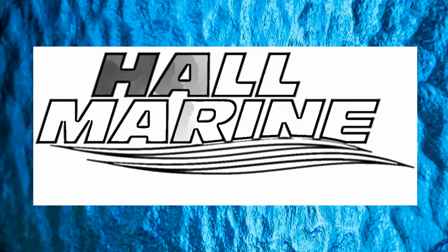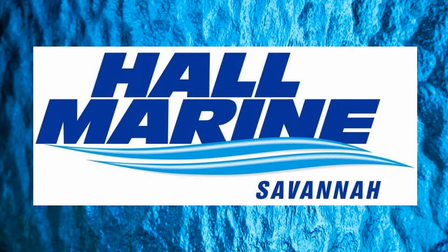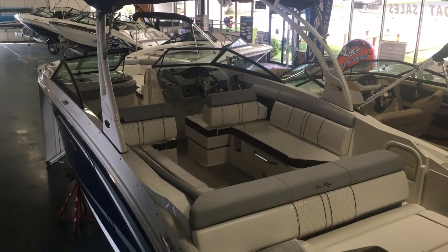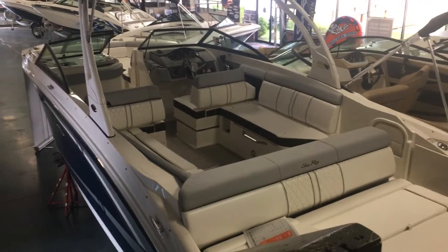Hi, thanks for stopping by to check out this video from Hall Marine, Savannah. Thanks for stopping by to check out this Sea Ray 270 Sun Deck.